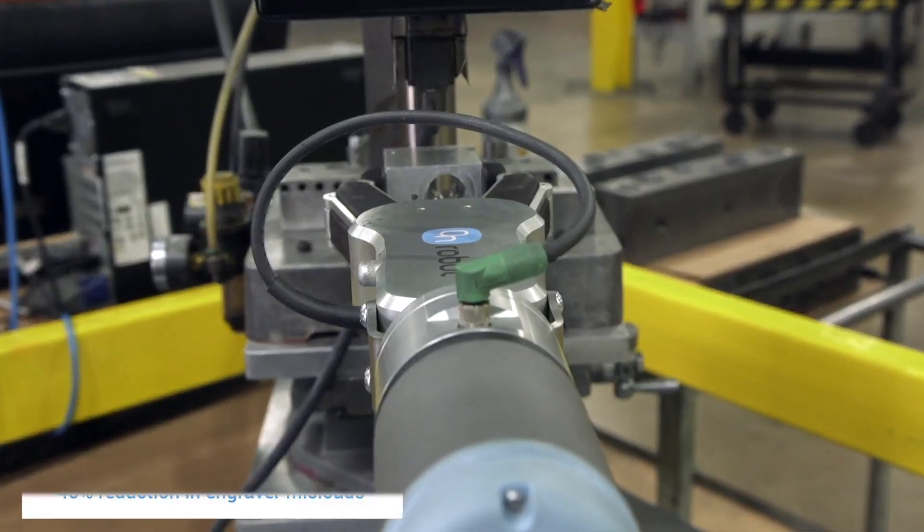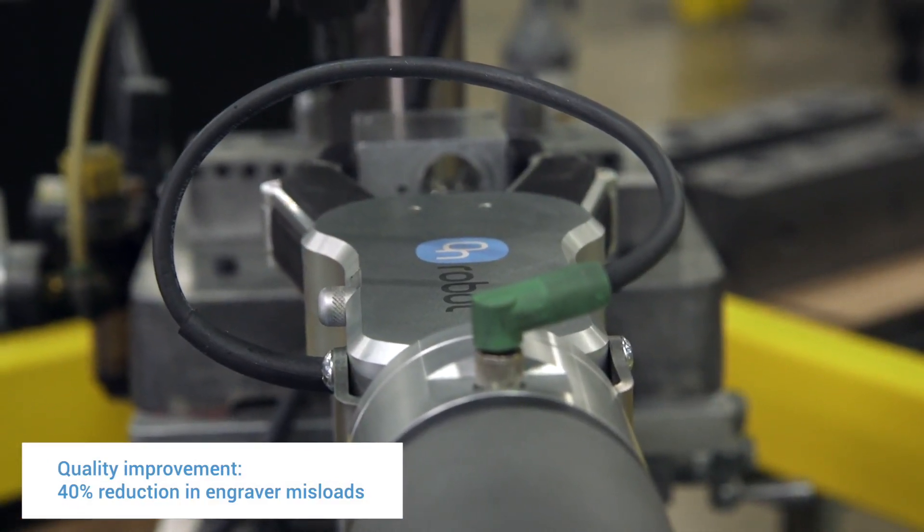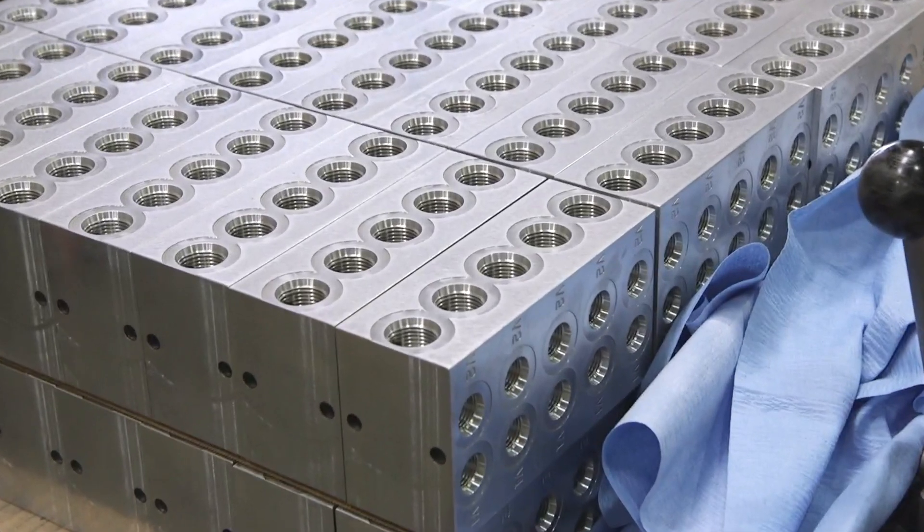The biggest difference since we brought in the automation: we've seen about a 40% reduction in misloads coming from engraving the wrong side or in the wrong direction. And if we calculate the fact that we can now run the Universal Robot on first and second shift, our return on investment would be roughly six to seven months.